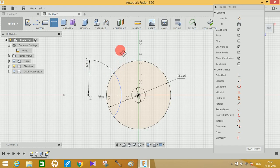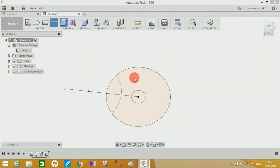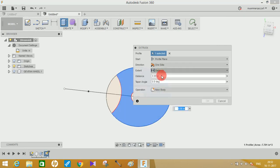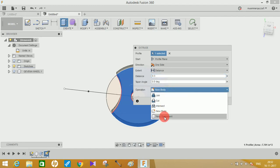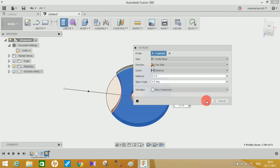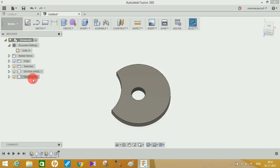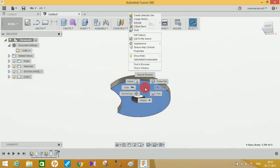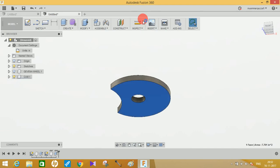Click on Extrude, select the cam sketch, set the extrusion distance to 0.3 inches, click on New Component, and press OK. Name this component 'cam'. Then go to the back side of this sketch and create a new sketch.